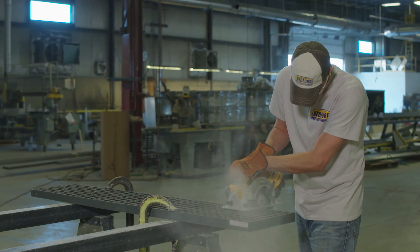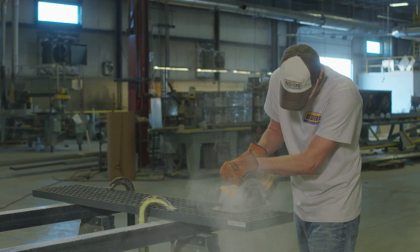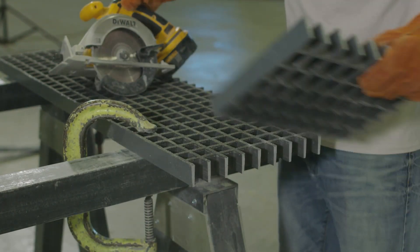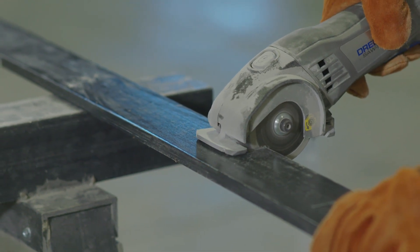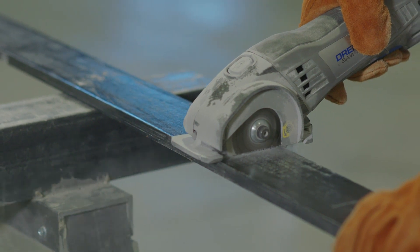As you cut the FRP profile, it's important to use light, evenly applied pressure. Too much pressure tends to clog the blade, and cutting too fast will fray the edge of the material. For smaller, thinner pieces, a handheld mini circular saw works well. Remember to avoid applying too much pressure or cutting too fast.